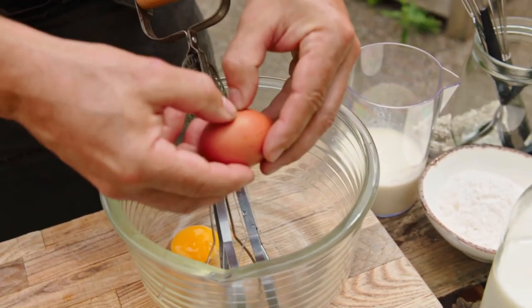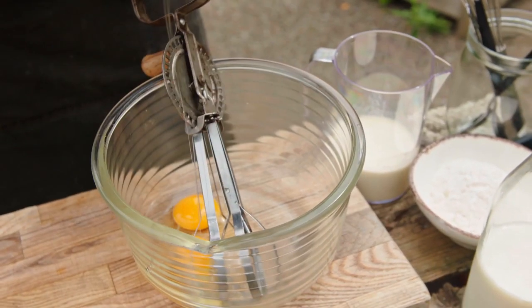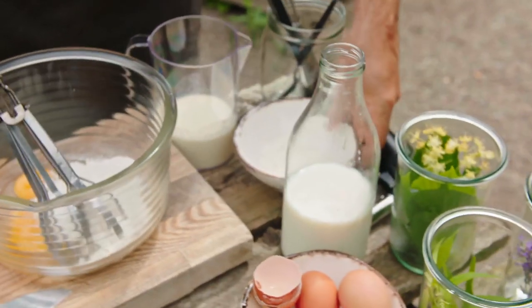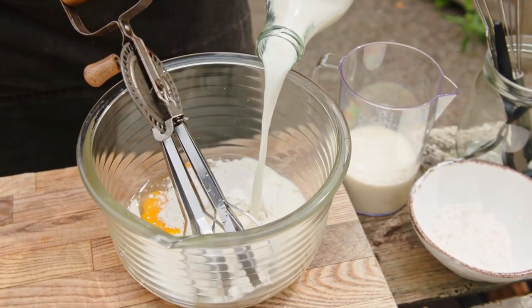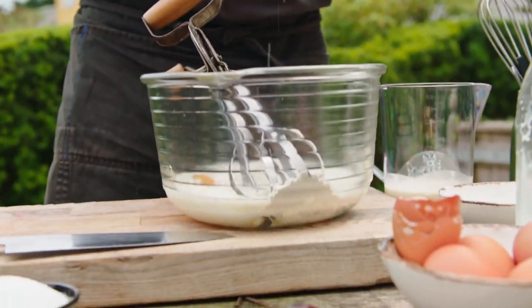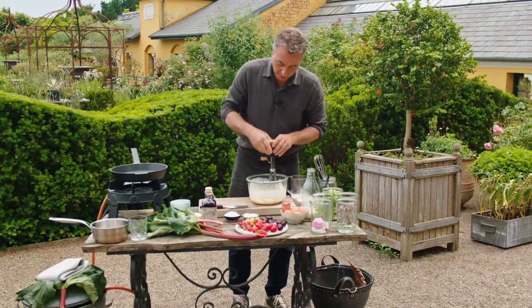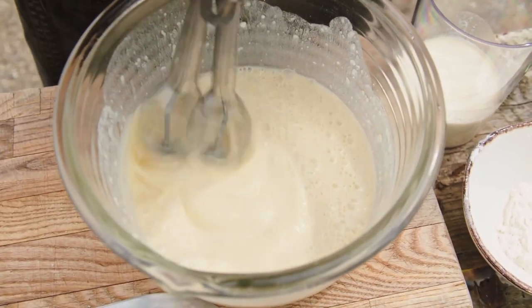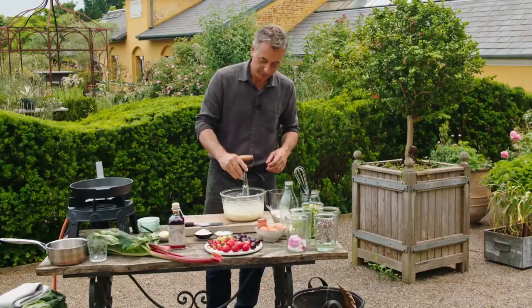In order to get started, we need to begin with a pancake batter. Let's do two eggs and two deciliters of flour, four deciliters of milk, and all we need now is a pinch of salt. Just whisk all of that together.